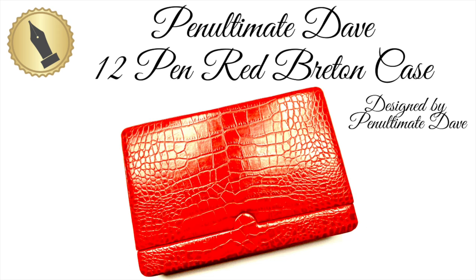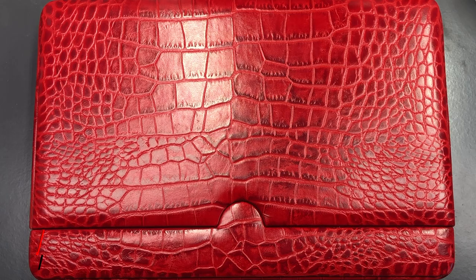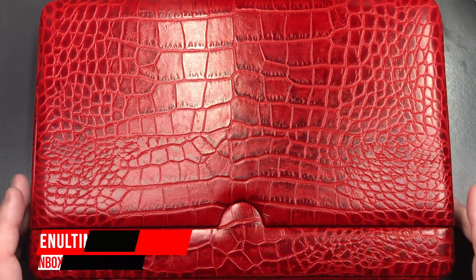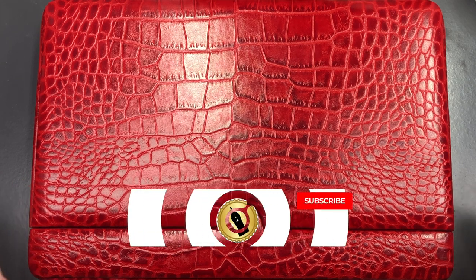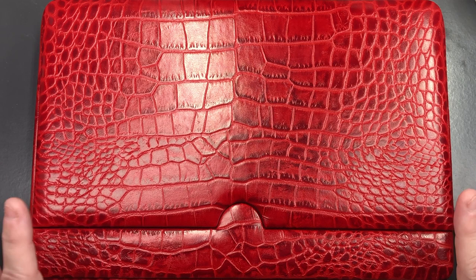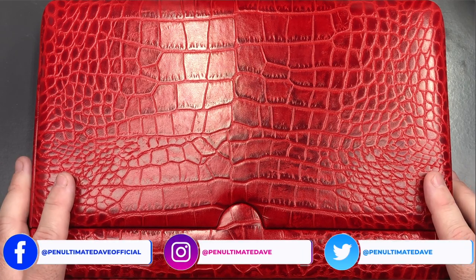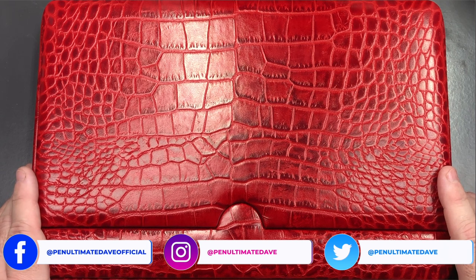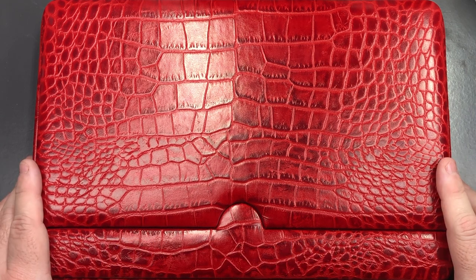Hello and welcome to another pen video from me, Penultimate Dave. I have here another pen video — technically it's not pens I'm reviewing, but a case. This is a very special case; these cases never existed until I designed the specification for them. The story is I had these designed just as the pandemic was starting in early 2020.